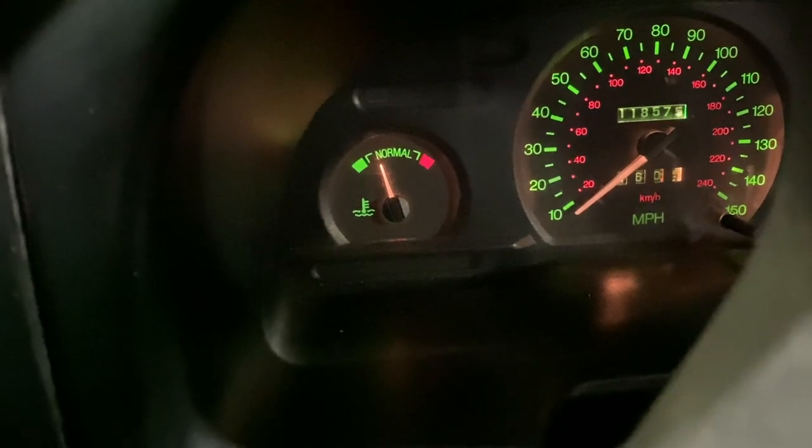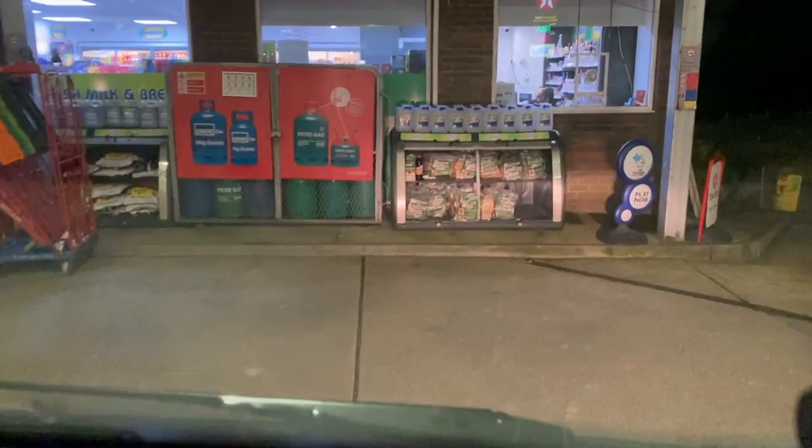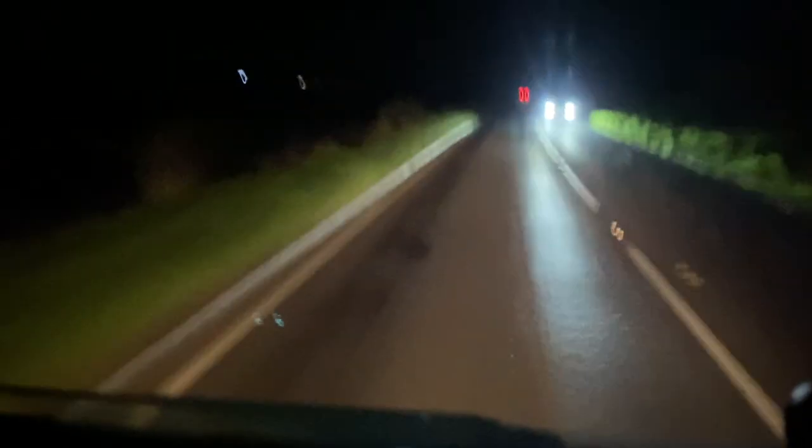Quick stop for fuel and we're up to about 20 degrees in the calorifier now.